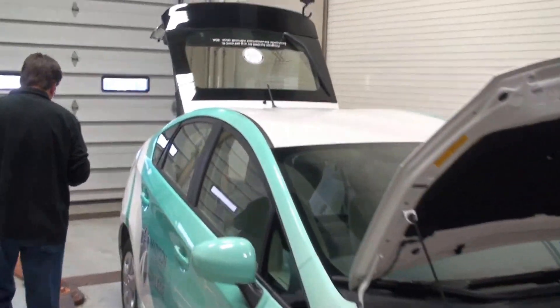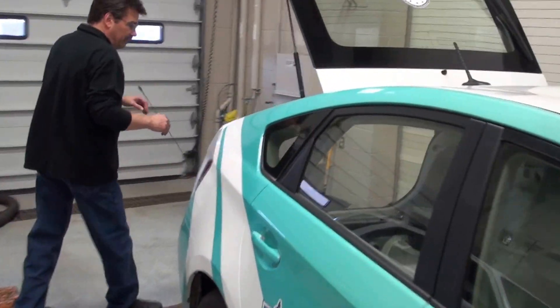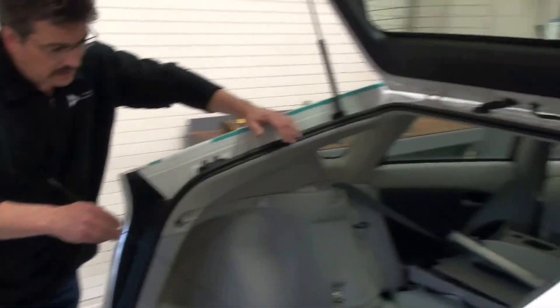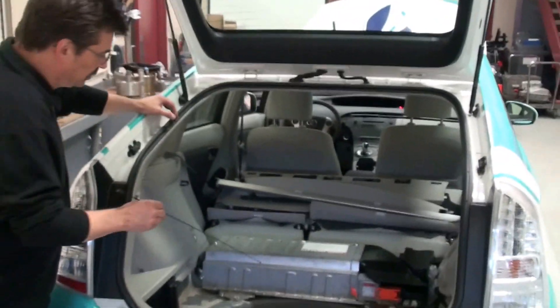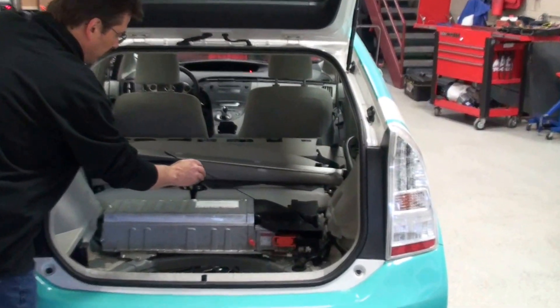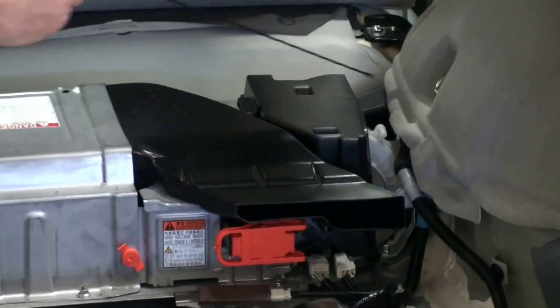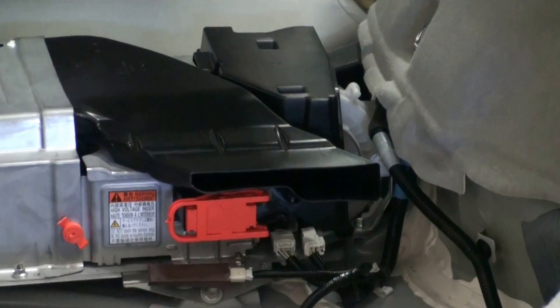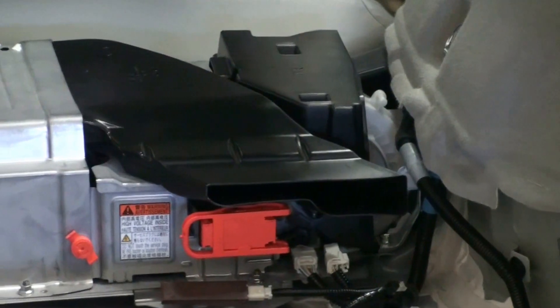Let's take a walk back to the back of the vehicle. Back here we have removed areas in the hatch so you can see that this is the high voltage battery. Here's the ductwork that is coupled with the cooling fan over here — we actually pull air through the battery pack to keep it cool. This is a forced air system.